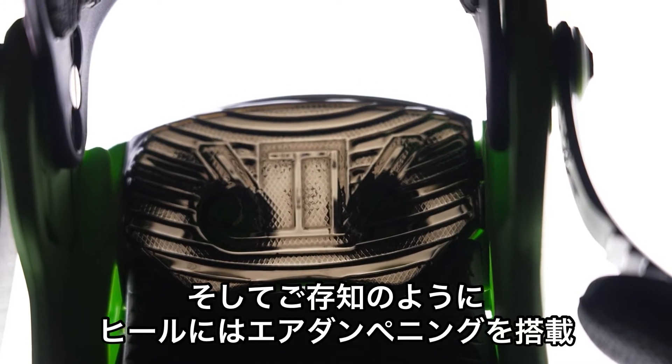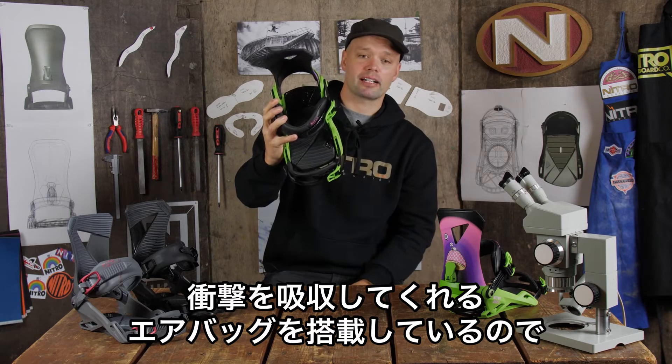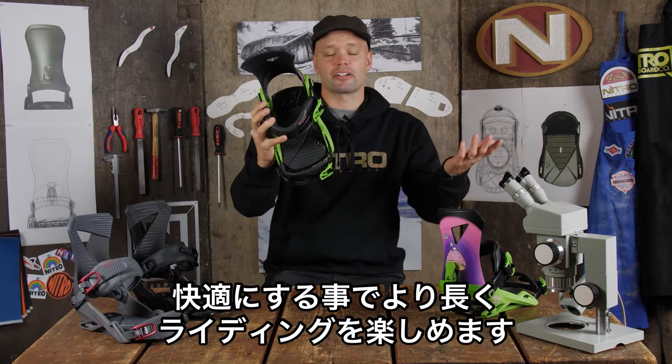It's got air dampening in the heel. The airbags in the heel are amazing for park riding because they provide more shock absorption, making it more comfortable and allowing you to ride longer.